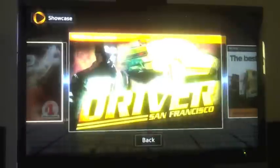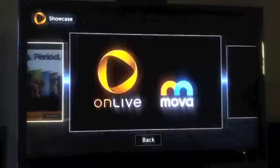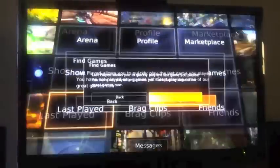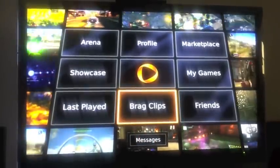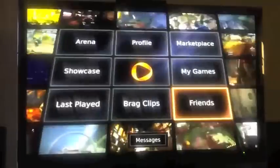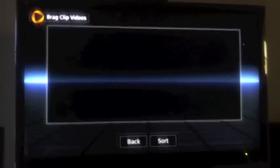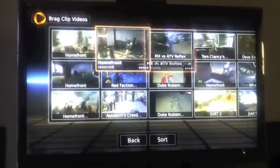NBA 2K12 — that's badass. That's pretty cool. Last Played — I guess if you have a past play session, here you can see your friends, add a friend, or find friends. Brag Clips — that's pretty cool too. You can watch brag clips of people posting. Let's see this brag clip.